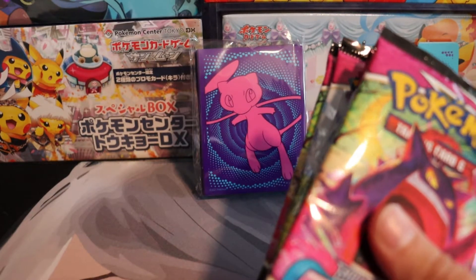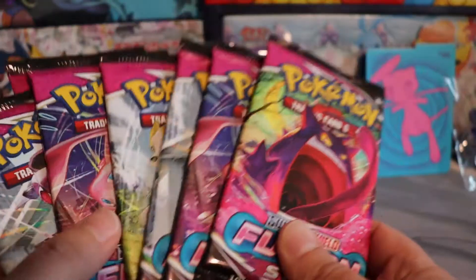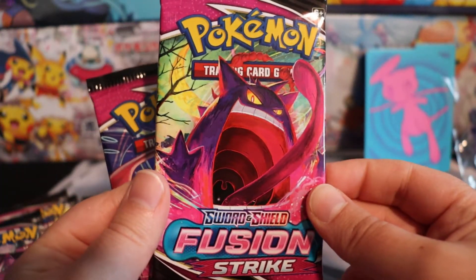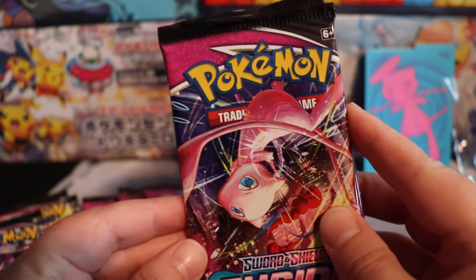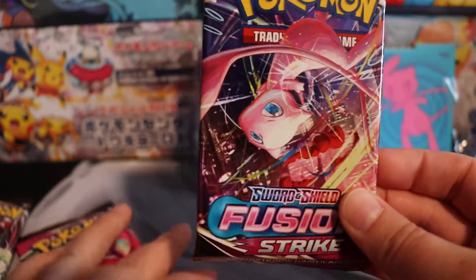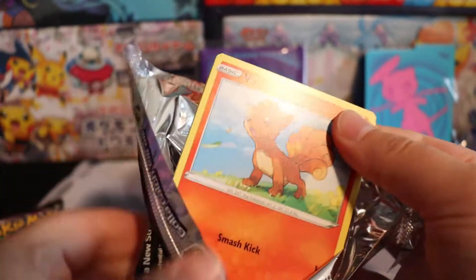I guess there's no promo card, but that's alright. It looks like we get eight Fusion Strike packs. I really love the art of this Gengar — this Gengar is so cool. And this Mew, I really like this style. It almost looks like a comic book anime style. Really loving that. Actually, let's start with the Mew pack. These packs feel nice and crisp.